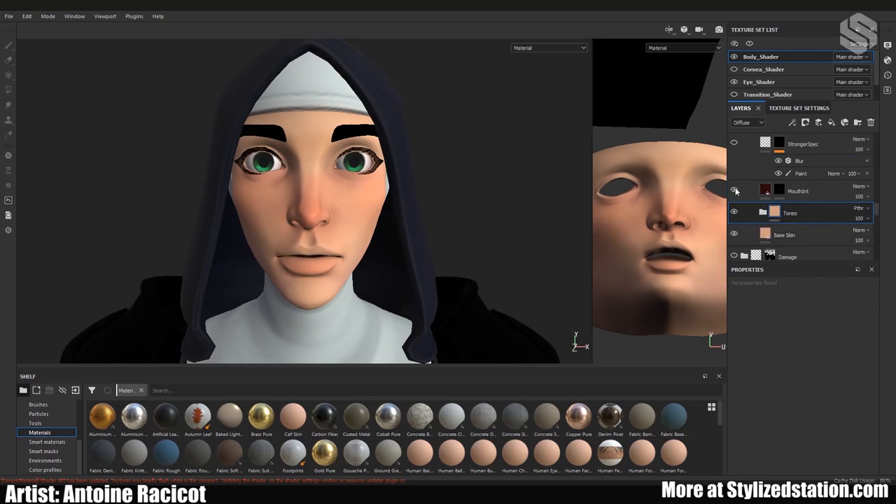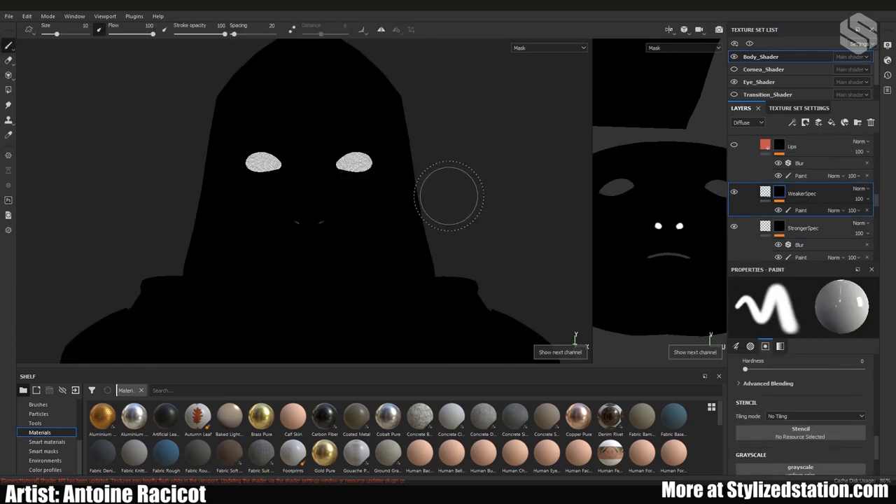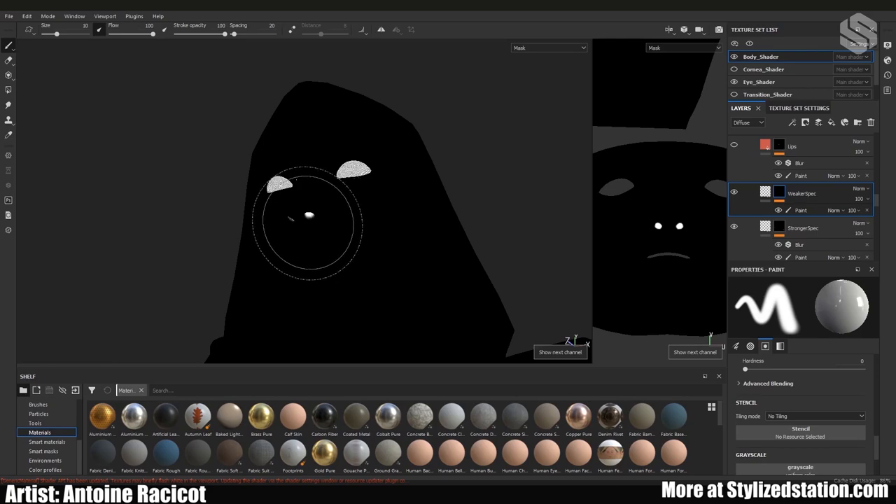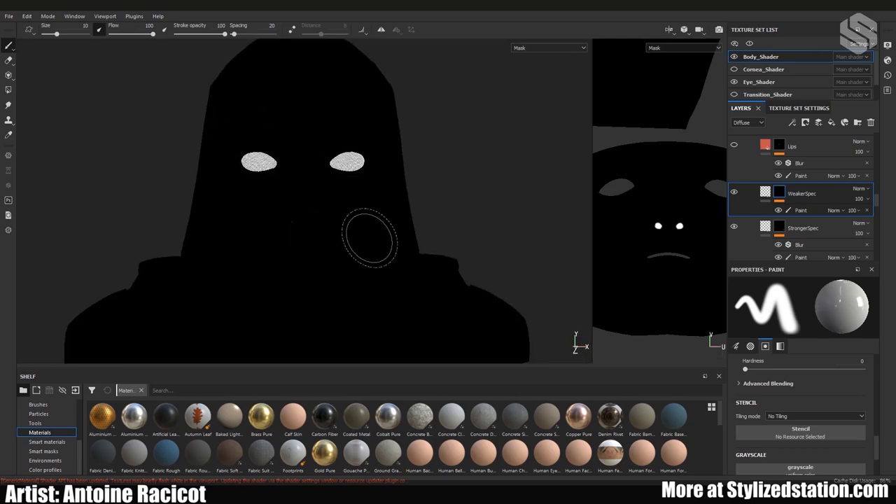There's also a quick mouth interior — she wouldn't have an open mouth so it didn't matter too much. Light doesn't reflect the same everywhere on skin: there are spots where it's wetter, so I added a stronger specular near the cheeks, nose, and a bit on the forehead. I also removed some specular in the nostrils so they wouldn't pop out as much.